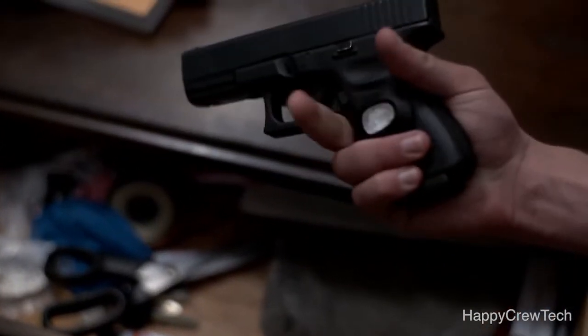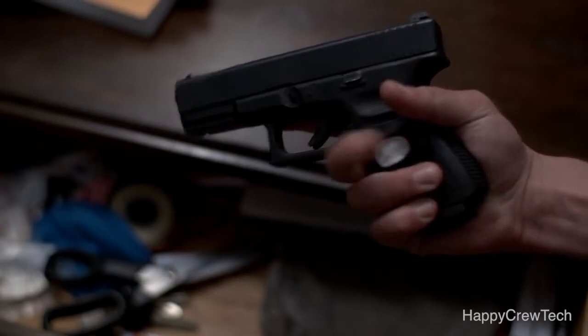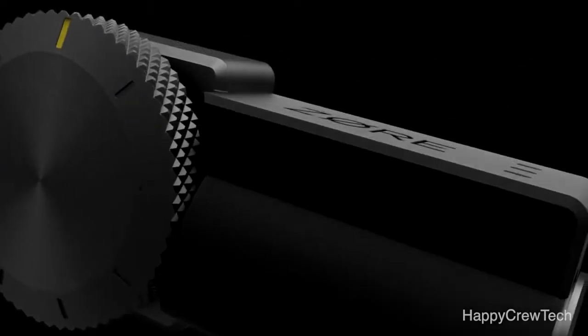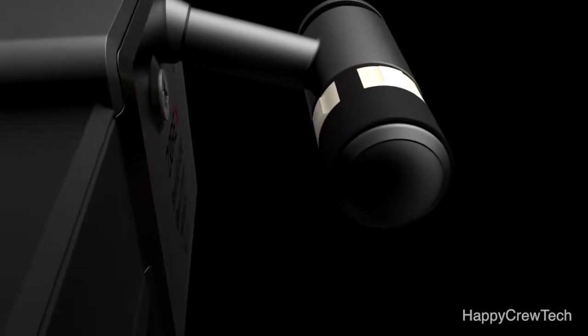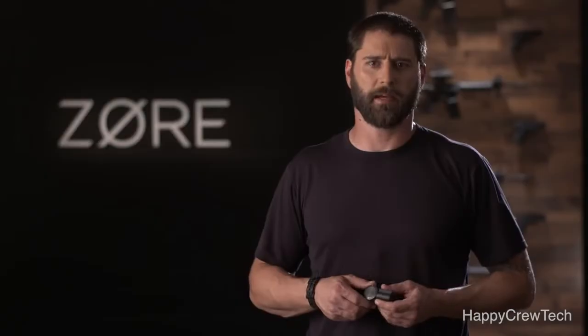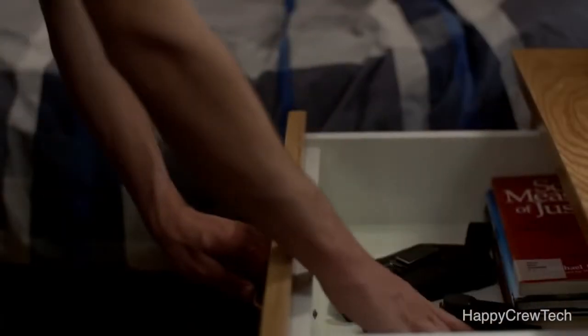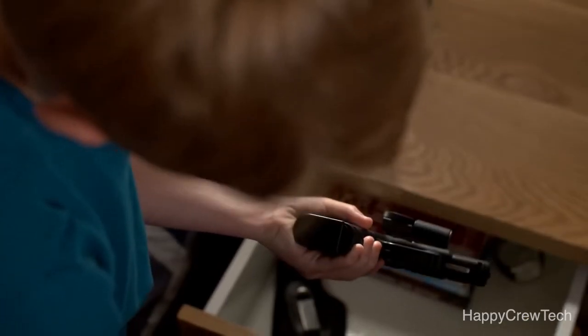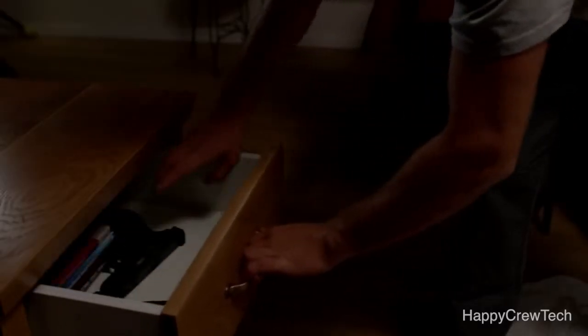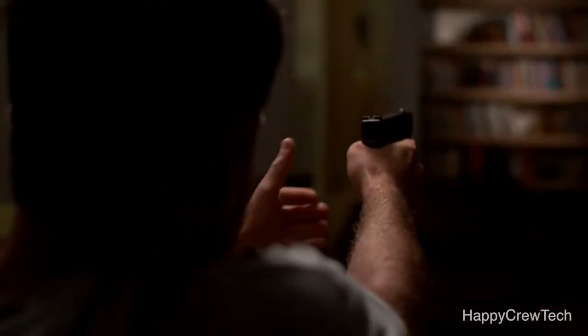Our mission is to bring you the perfect solution. Introducing Zor-X, the new generation of gun storage. Zor-X is caliper specific. It has two modes. The first mode is awareness. If someone tries to tamper with your gun, you're immediately alerted. And when you need your gun, charging it will eject Zor-X and chamber a fresh round.